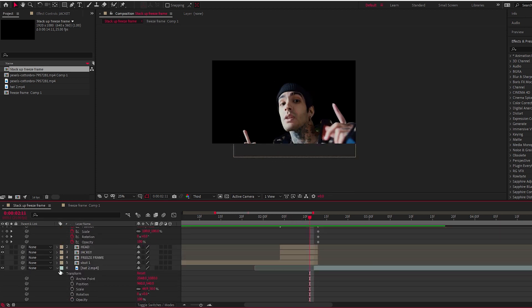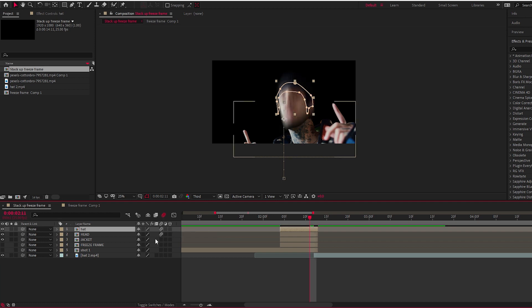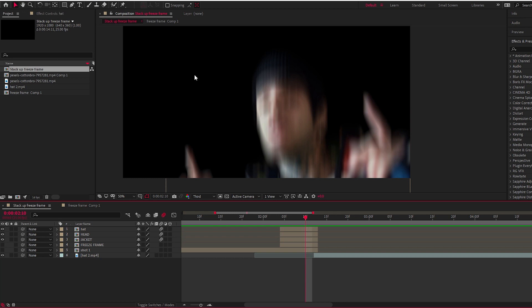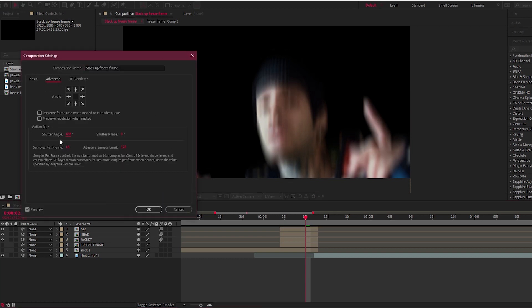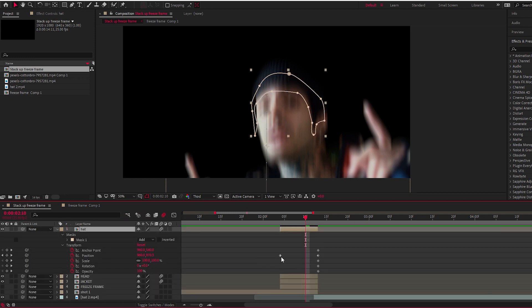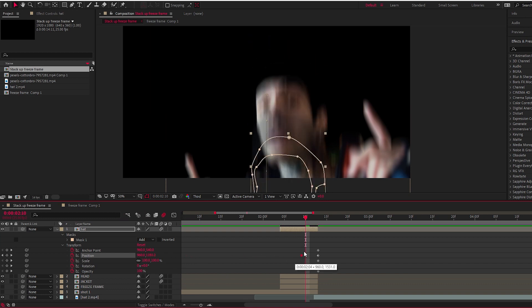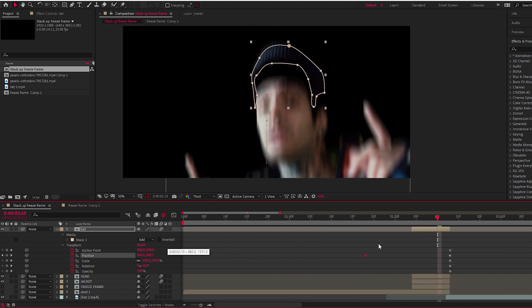If you don't want the motion to look stiff and computer-generated, turn on the Motion Blur switch. Click 'Toggle Switches and Modes' to see all your switches, then click the three little dots to turn on motion blur for your three pieces — you can see the immediate difference. You can also go to Composition > Comp Settings > Advanced and change the Shutter Angle to control the amount of blur. Keep in mind the blur is also dependent on velocity: move the keyframes closer together to increase speed and blur, or further apart to decrease it.